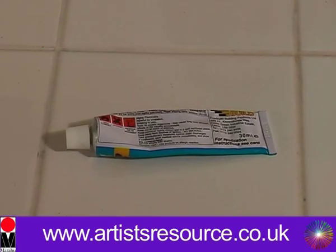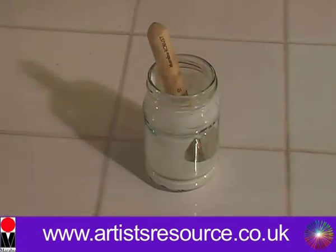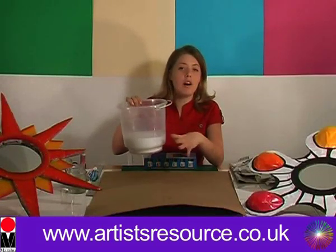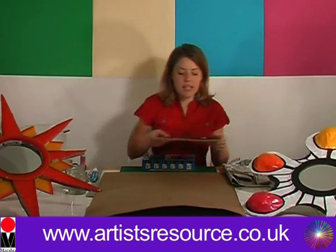a jar of water, some masking tape, some contact adhesive, a pen, a cutting knife, some scissors, a little jar of PVA, a bucket of PVA in water — that's three parts water to one part PVA — newspaper (here I've got some strips of newspaper, some squares and some sheets), and finally you'll need your mirror.